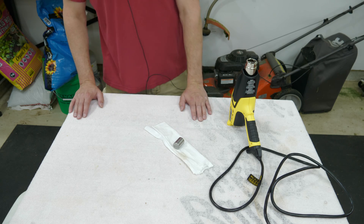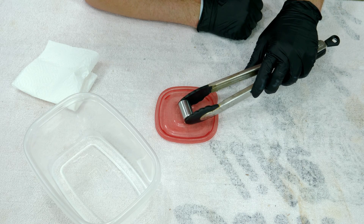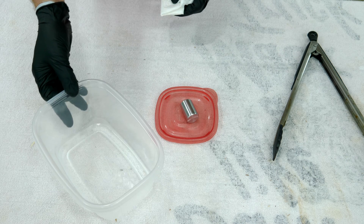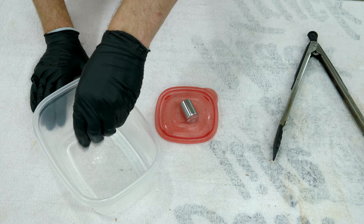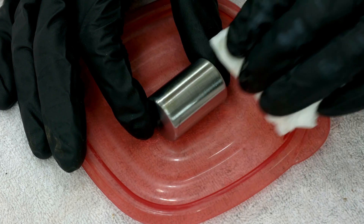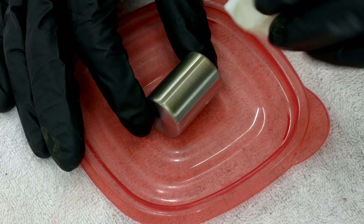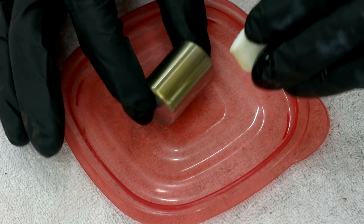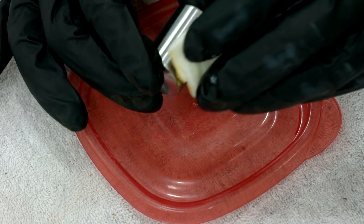Off camera, I've used the heat gun to heat up the part — that's really only needed for the first step but helps speed up the reaction. I've got a little of the solution in a piece of old Tupperware. Squeezing it out... and there you can see it's rusting, slowly but surely.